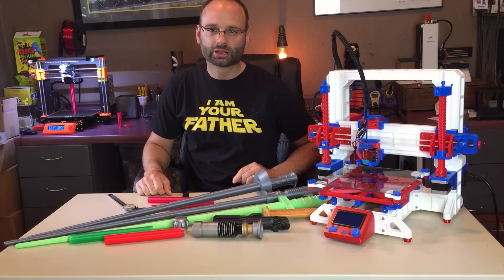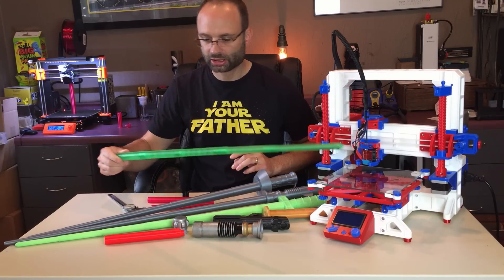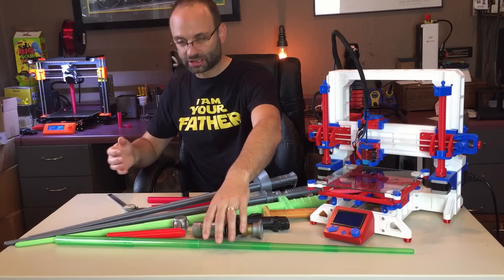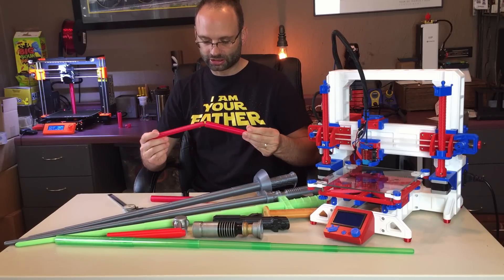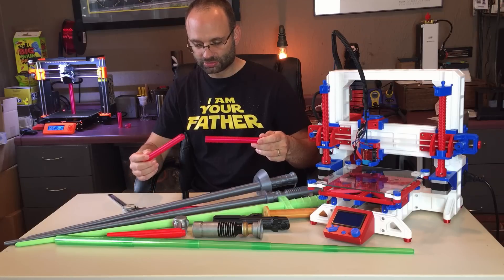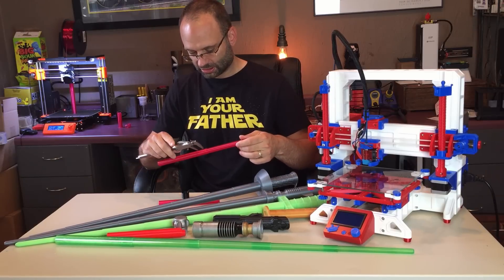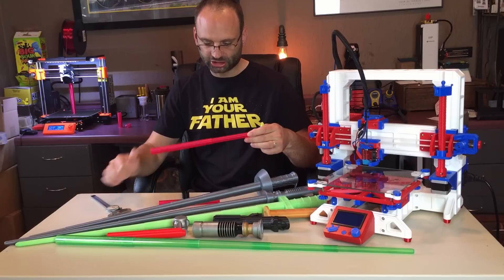When printing in vase mode, some people have issues with the blades not locking together. For example, I printed this one in PLA with my standard extrusion multiplier of 0.92% and everything works out great. But when I switched to PETG for this red filament, the blade could actually be pulled out of the other one. So I changed my extrusion multiplier to 0.96% — a change of four percent — and now it stays in roughly just over an inch and a quarter, which is pretty much ideal.